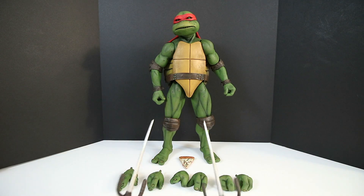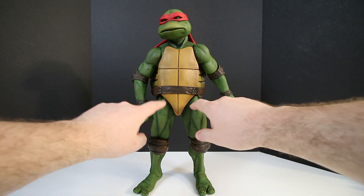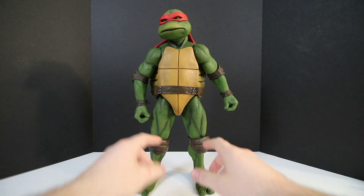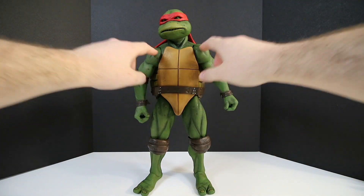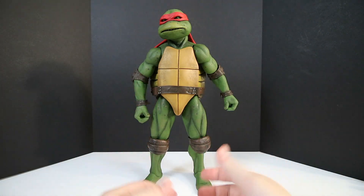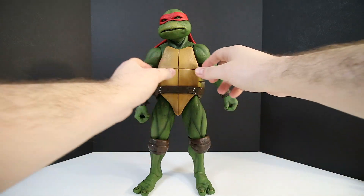It's still a great fantastic figure. Let's get into the articulation. One thing I want to mention is that NECA is notorious for having tight joints, specifically in the legs and also the arms. My recommendation would be to heat those joints up with a blow dryer before you decide to pose this figure and get these legs loosened up. Same goes for the arms — just a little tip to help you guys out if you're new to this hobby or have never owned a NECA figure.